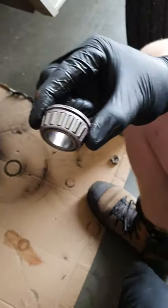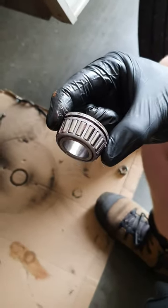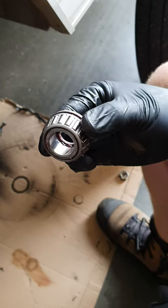We've just pulled these bearings out and as you can see there's hardly any grease on them at all. Obviously metal and metal don't work that well together, so you need to have grease in between.